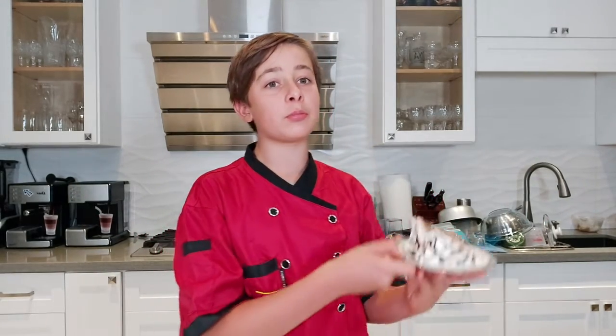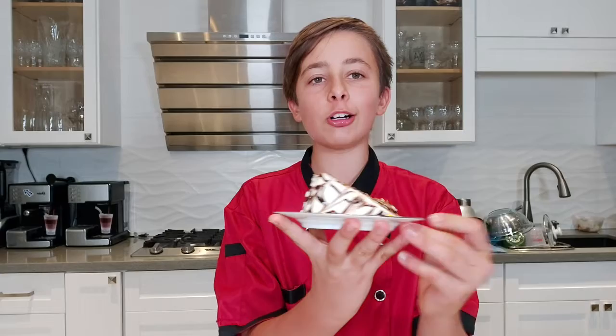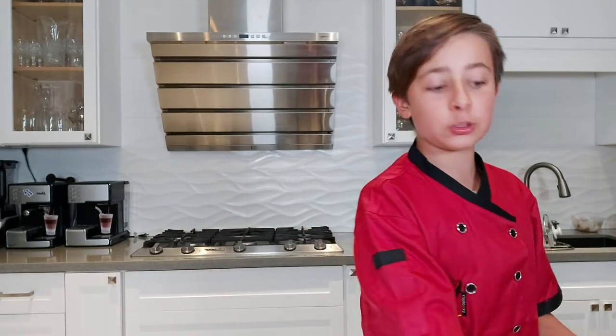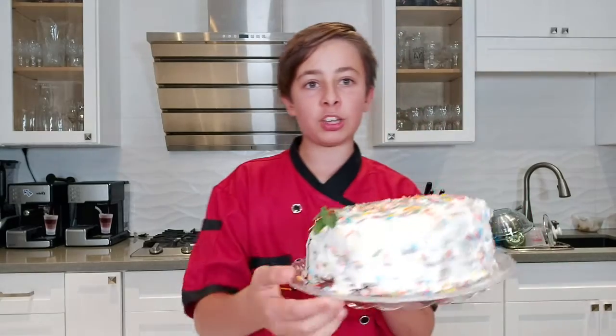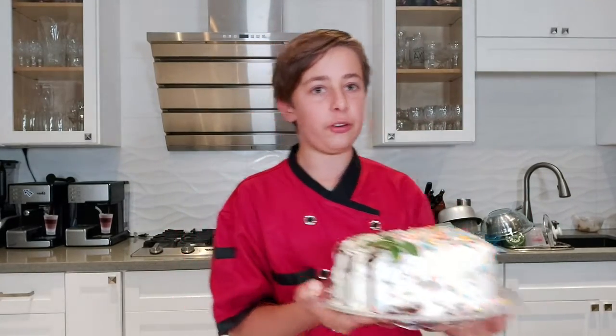You need a cake for your special occasion, whether it's a birthday or a Halloween party. Don't look at any more videos other than this one, because today I'm showing you how to make this absolutely delicious pumpkin cake. Look at that beautiful design on the top, and here's what the whole thing looks like.